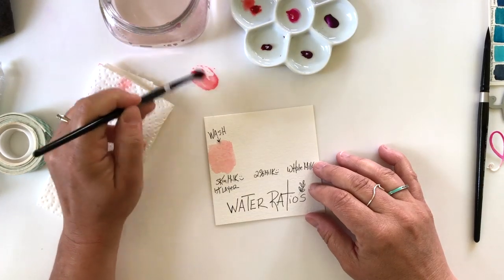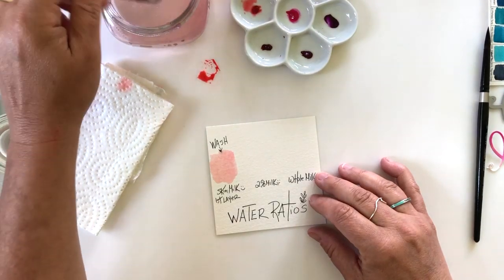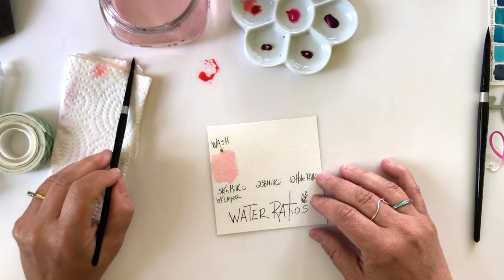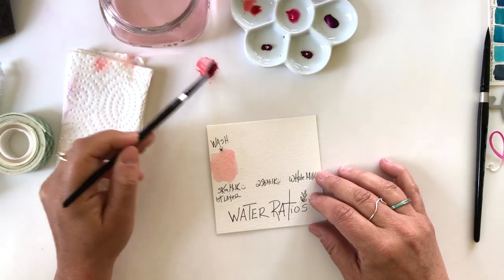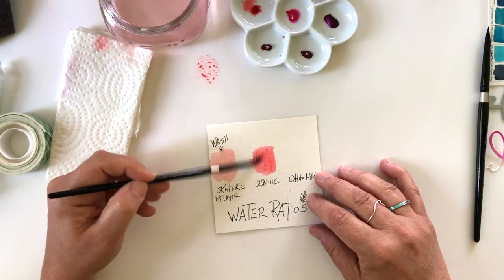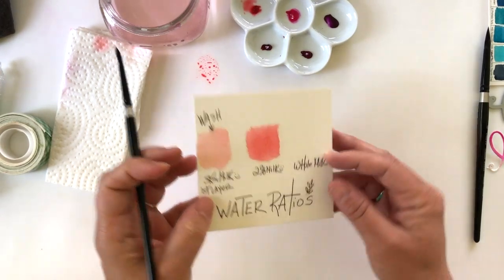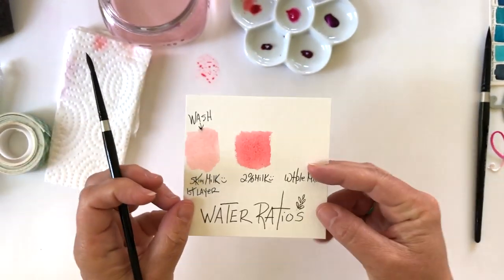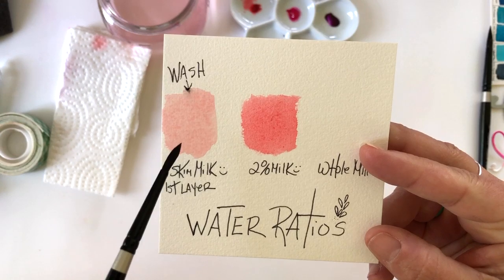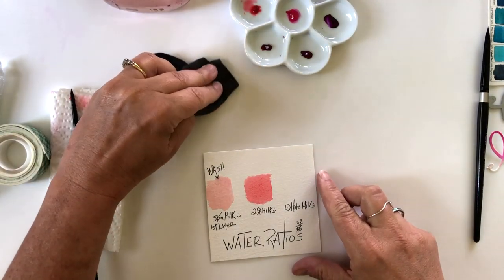To create a stronger value — more like two percent milk — your water-to-paint ratio would be less water and more pigment. You can see me drying off my brush a little more so it's not sopping wet, and I get more pigment by adding less water to the paint. I'm using quinacridone coral, which I love, and I've already got two different values of this color just by controlling the ratio of water.